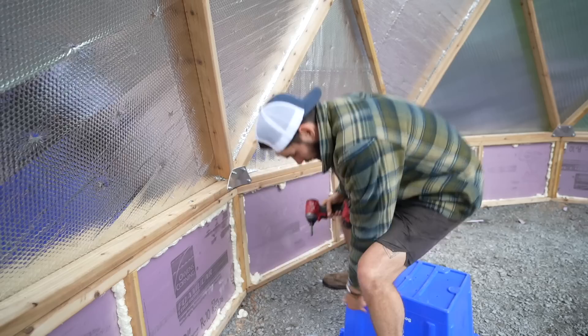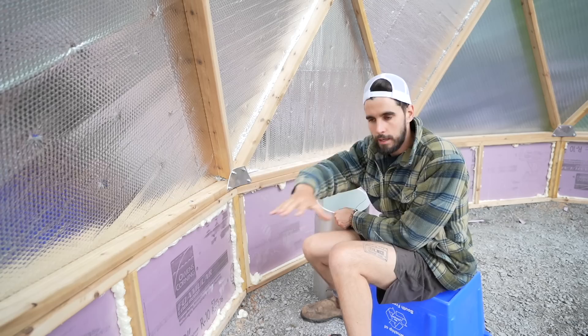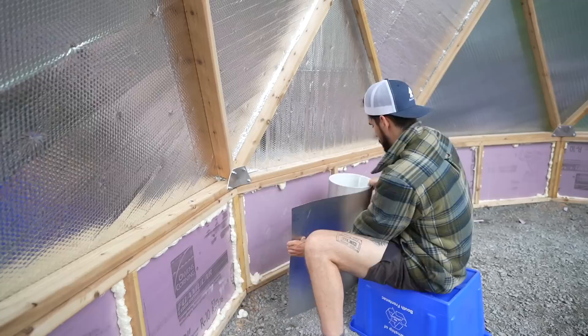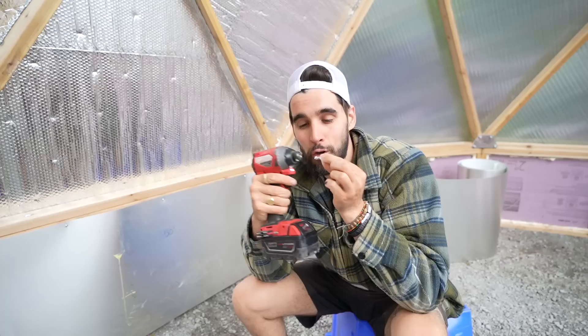The next step is to use sheet metal to cover up all the walls, because there's going to be a garden bed here and you want the moisture not to go into the wall. Here's a fun little hack: if you ever have quarter-inch hex head screws, no bit needed at all.